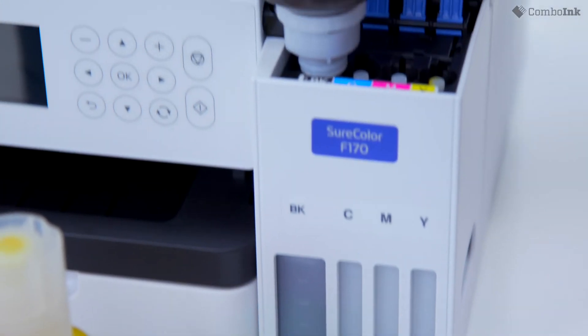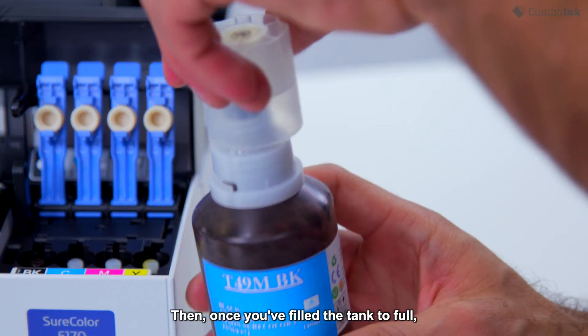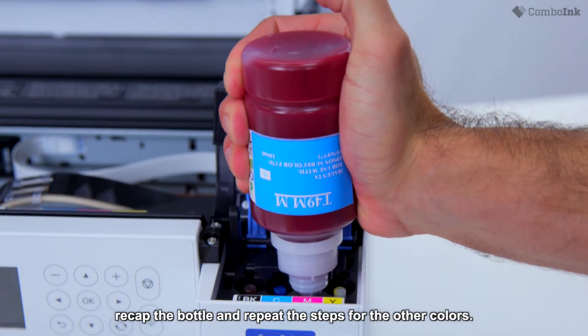Lightly squeeze the bottle. Then, once you've filled the tank to full, recap the bottle and repeat the steps for the other colors.